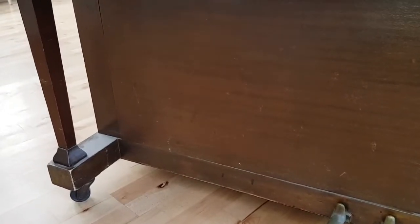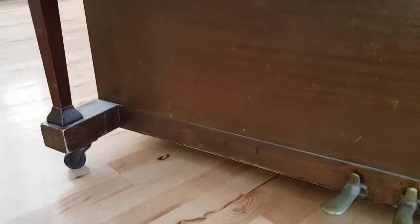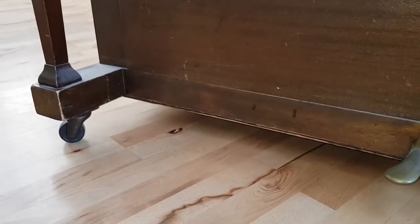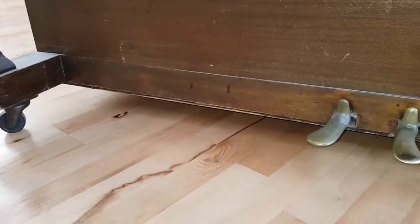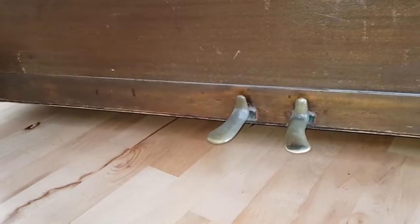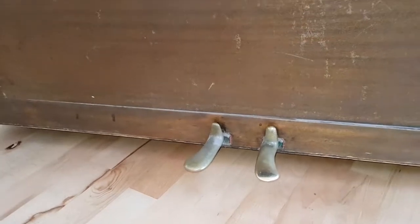I'm zeroing in on the casters. The other piano had safety casters, which kept the pedals low. This one has casters that are a bit big, raising the pedals up a bit too high. Safety casters would be better. It's slightly uncomfortable to play, though of course if you want a lot of legroom it's good to have high casters.